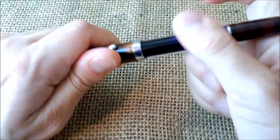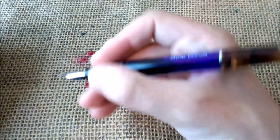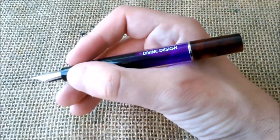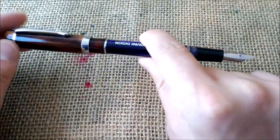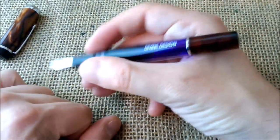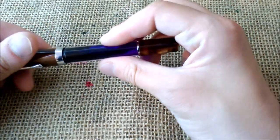About the pen: it has a very nice shape, looks quite nice, and is very comfortable to hold because it is a big pen and fits perfectly in the hand. It posts, but not very well — it becomes too long. I would prefer to use it unposted, and this way it is a very fine pen to write with. I really like it.